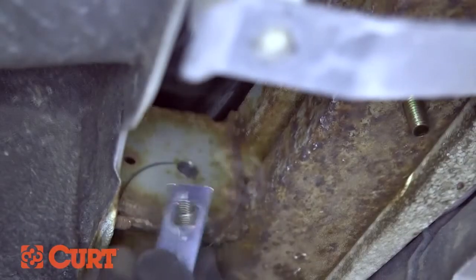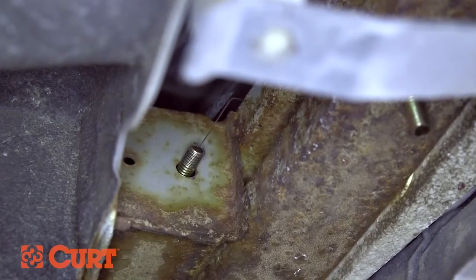Repeat this process at all other enlarged attachment points. Do not unthread the fish wire from the carriage bolts on the sides of the frame.